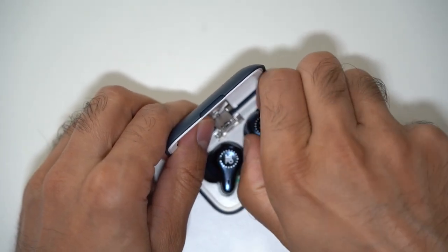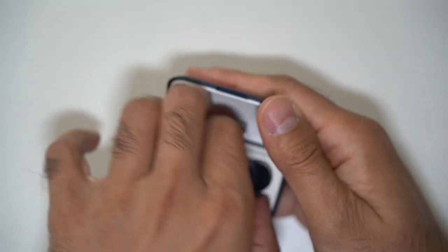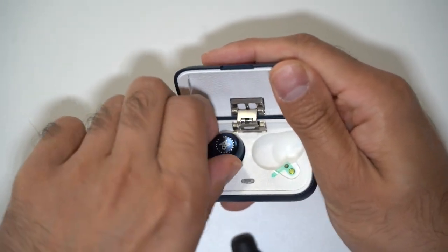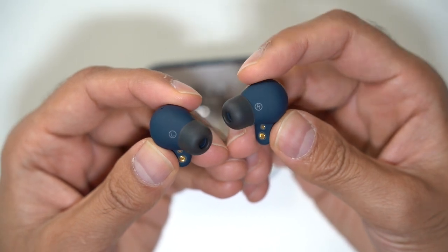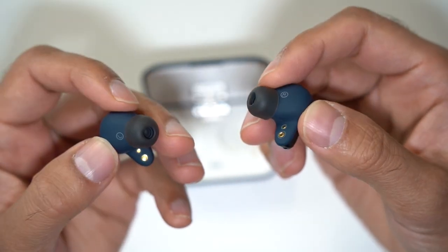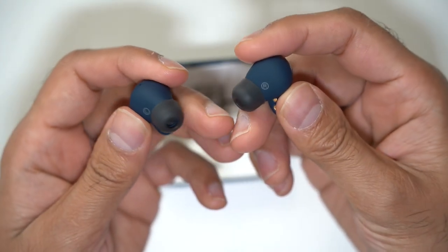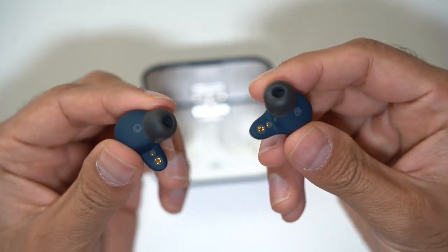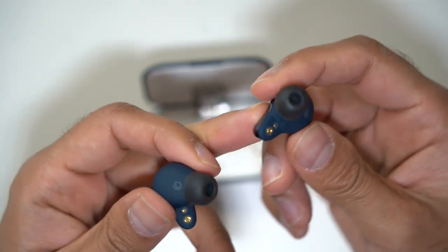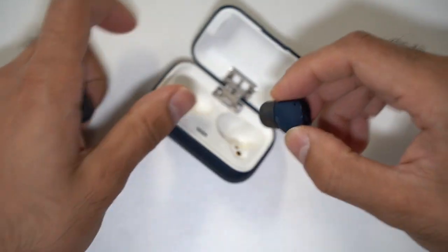The case is smaller than I expected but very convenient, and it's very magnetic — you need to take a moment to pull the earbuds out. These are IPX7 waterproof, meaning you can submerge them up to a meter deep in water. I wouldn't recommend swimming with them as they may fall out, but they look really cool. I like the blend of the matte black ear tips with the indigo blue silicone and plastic earbuds.